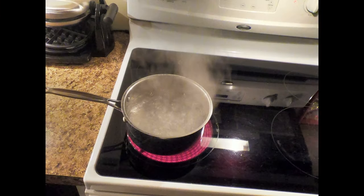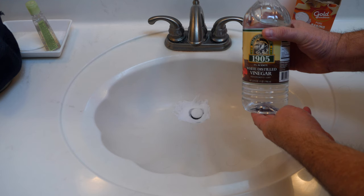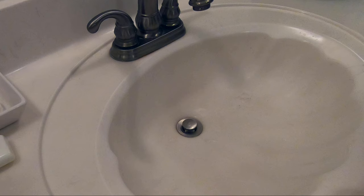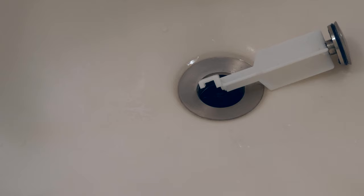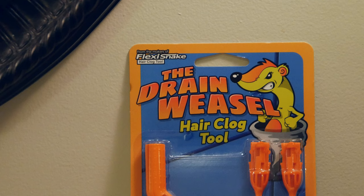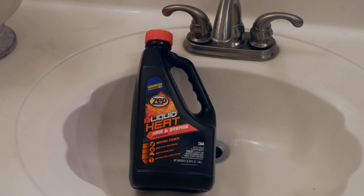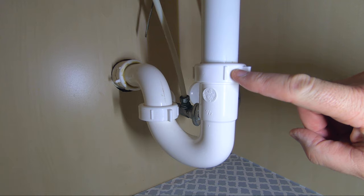We begin by using boiling water, then move to baking soda and vinegar — remember your high school science class. We'll try this method both with the drain plug open and the drain plug removed totally. We graduate to our trusty friend the plunger, then move up to a device called the drain weasel, which is nothing more than a plastic auger. The more caustic method involves drain cleaner, and lastly the more dramatic method involves disassembly of the PVC pipes underneath the sink.